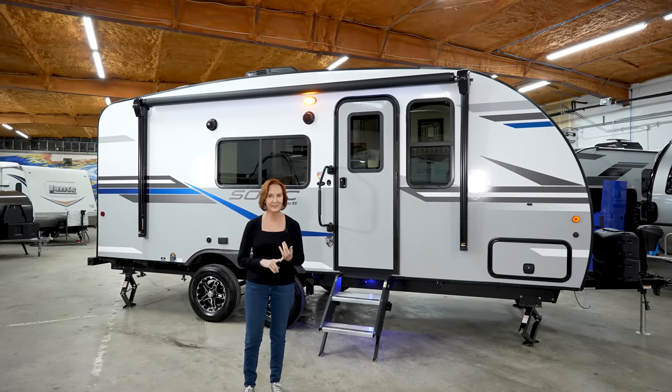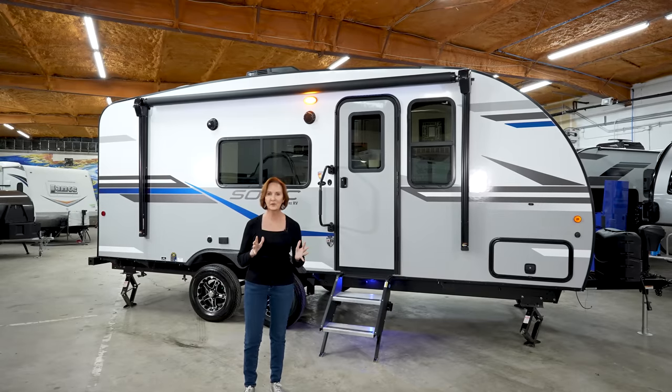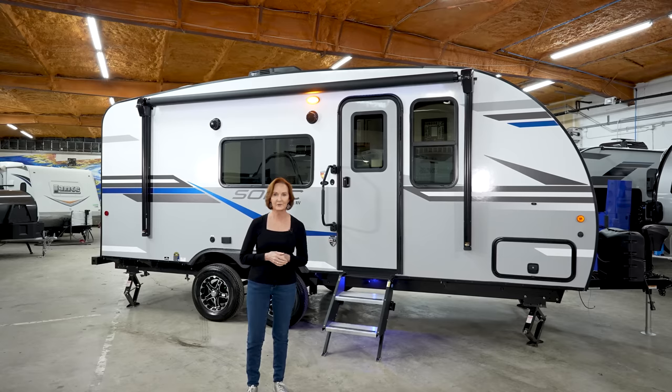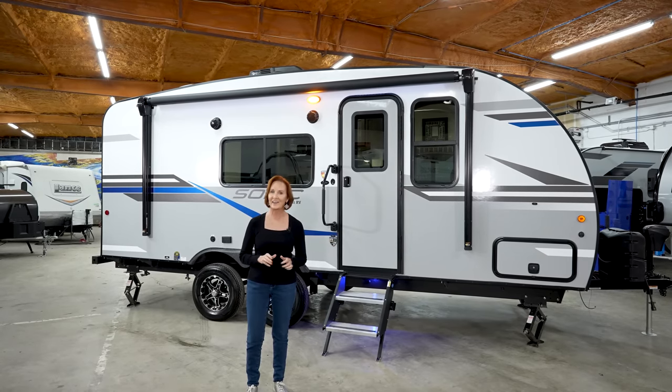It has a rear bath, plenty of storage, a Murphy bed. Feels so open. You're going to love it. It's 23 feet long, weighs 3,900 pounds, and loaded with style. So let's go inside and get started.